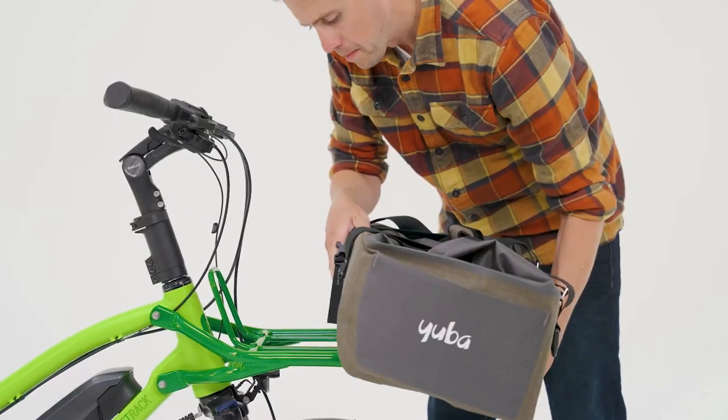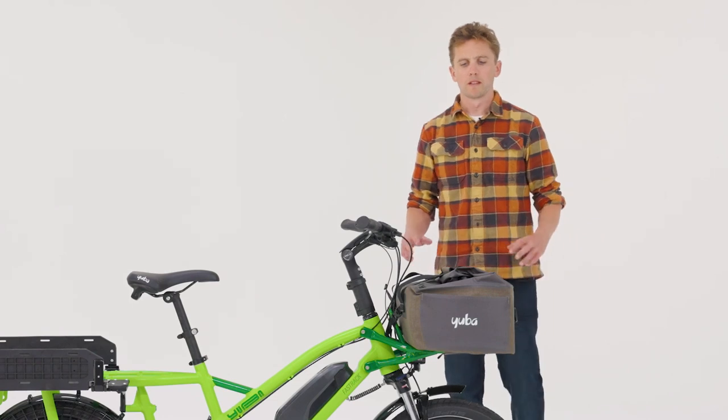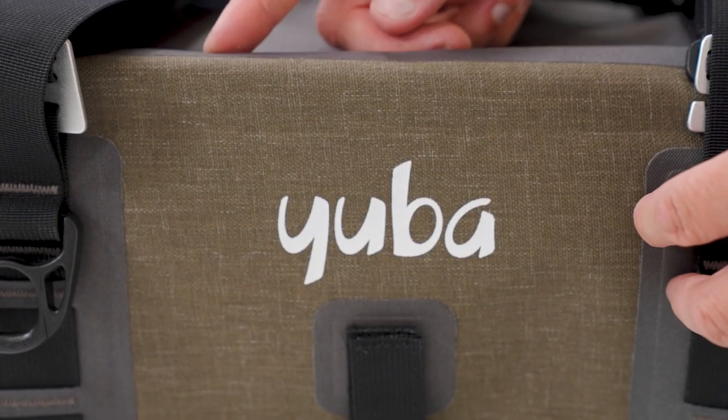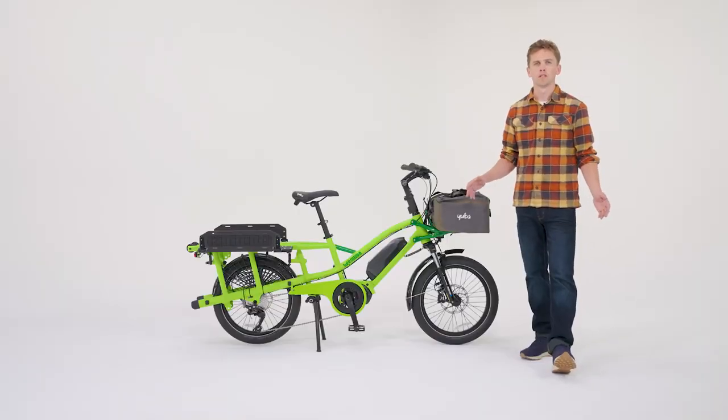The grab and go bag slides on from the front and is secured firmly at the back via two buckles. The front bag can be used instead of our basket allowing a more flexible approach to taking your cargo on and off the bike. The bag has a welded construction making it fully waterproof allowing you to carry any cargo in any weather condition.